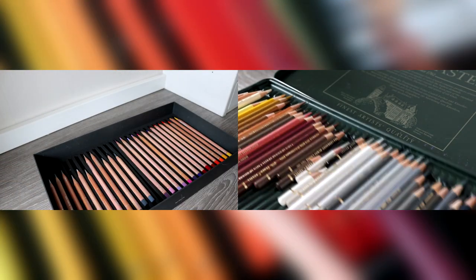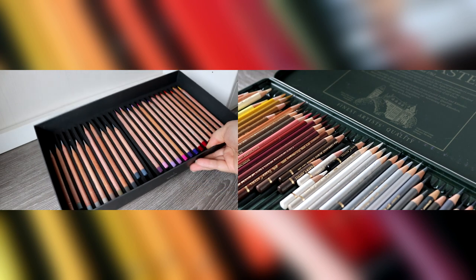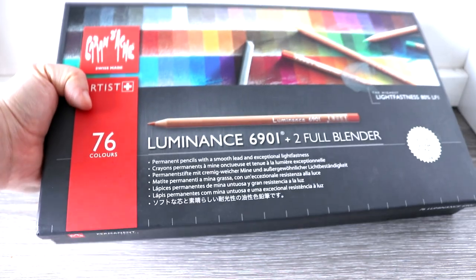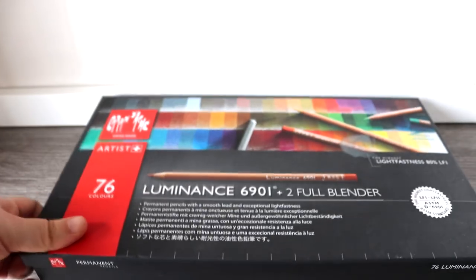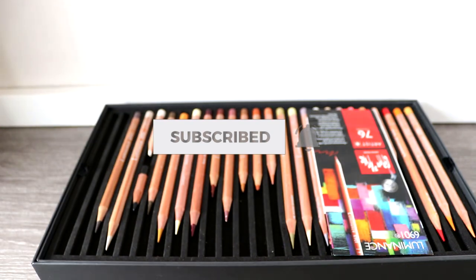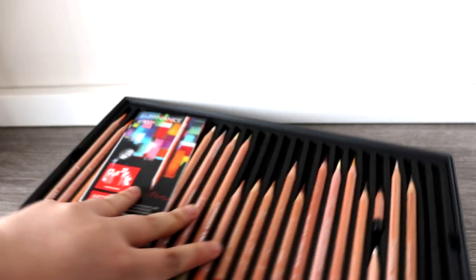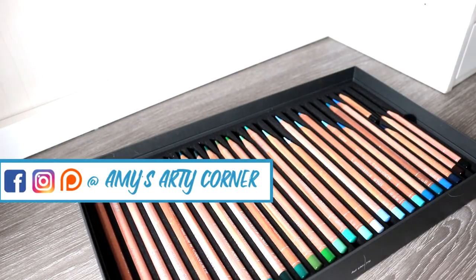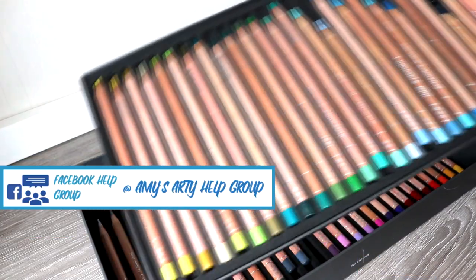These are probably the two most popular coloured pencils for artists to use, and I'm going to be comparing their colour range, price, build quality, light fastness and so much more, as well as giving you a little demonstration using both. I do hope you find this video useful, especially if you are a beginner to coloured pencil or if you're considering buying either one of these brands.